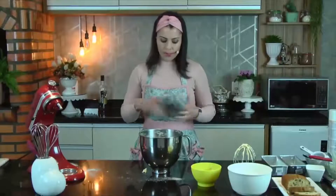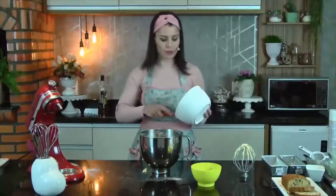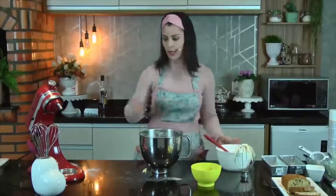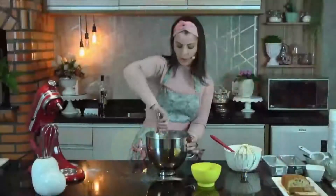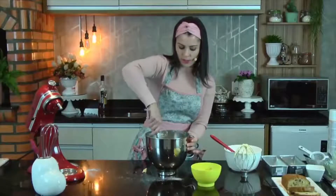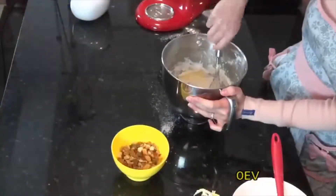Tenho essa massinha aqui pronta. Vou agregar o nosso merengue — não são claras em neve, é um merengue. Aqui vou ter o cuidado de adicionar lentamente com o fuê, fazendo o movimento circular, sempre tomando cuidado pra não perder essa aeração, porque é isso que vai ajudar o nosso bolo a ficar mais fofinho.